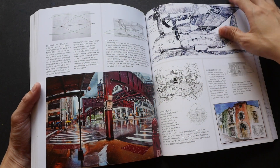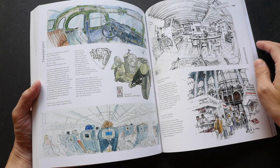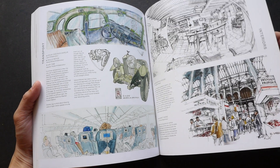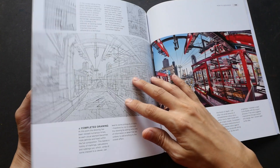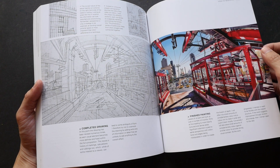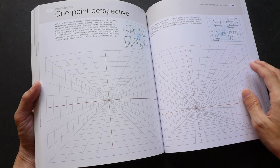Overall it's a very practical guide with very actionable techniques that you can try out for yourself. If you have always found perspective to be challenging, I think this is a very straightforward book to help you demystify this subject. And after you have learned the techniques, this book is still worth revisiting for the beautiful sketches that are inside.